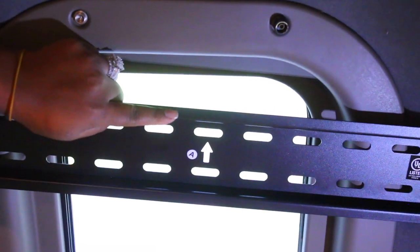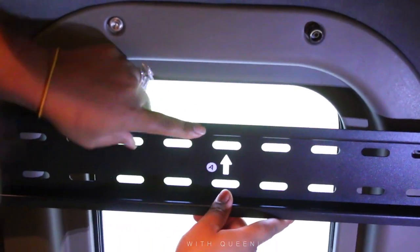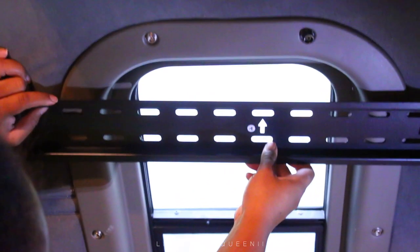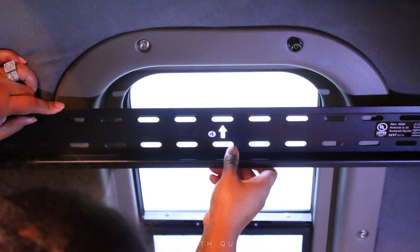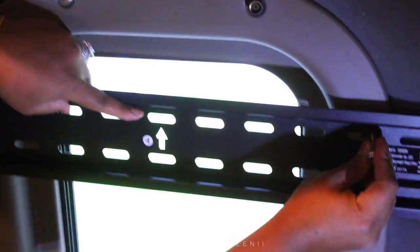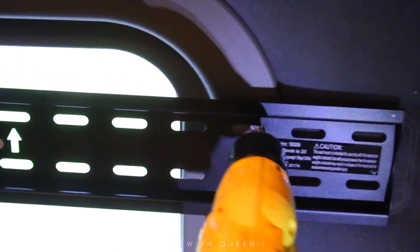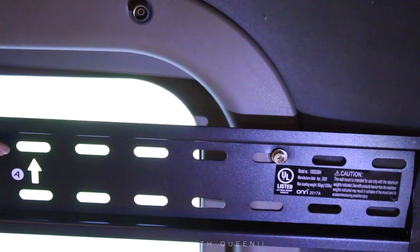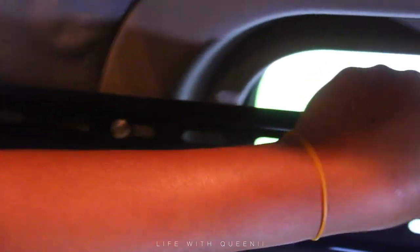We're going to basically put the mount, line it up — make sure you follow the arrows, arrow points up — so follow the instructions that come with it, they're all different. We'll line it up with the holes from the window and put the screws back in. You can use a washer if you want, but these screws kind of have a built-in washer so I didn't bother. You can do the mount like this without your privacy screen — just wanted to show you how it would look without it.